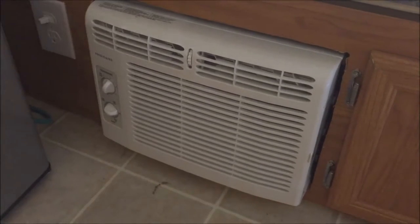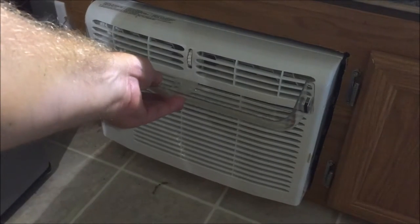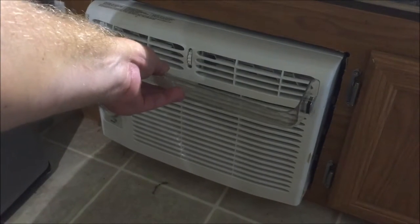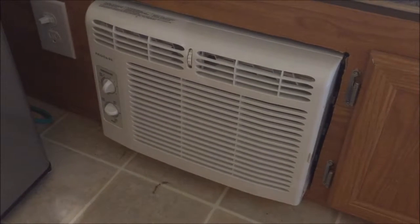It'll be temporary - it won't stay on while I'm traveling. You'd just get to camp, break this thing out, put the clips on, and it'll sit like that and blow the air up to the top rather than just cooling the first foot of the camper floor.